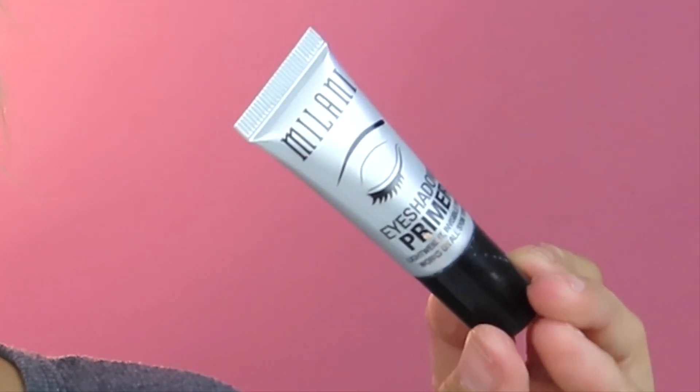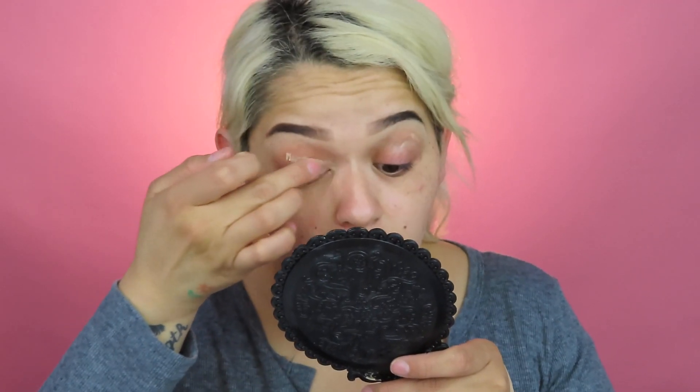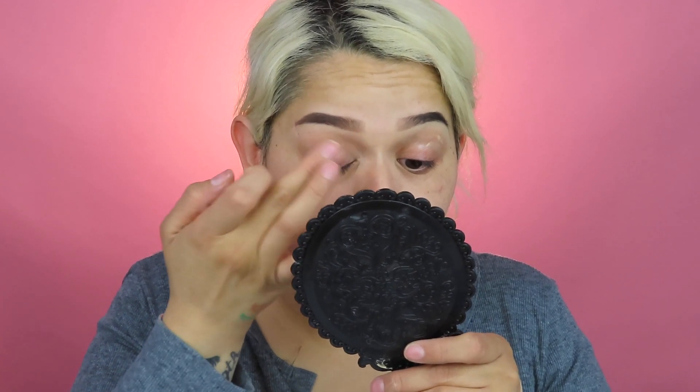I like to go in with my Milani primer and just prime all over the eyelids. It's not like I need my eye makeup to last all day because I'm not going anywhere, but we can pretend — we'll be getting ready for my couch today. This really helps your eyeshadow last all day. This one I really like; it doesn't have too much coverage, but I use it anyway and it works every time.